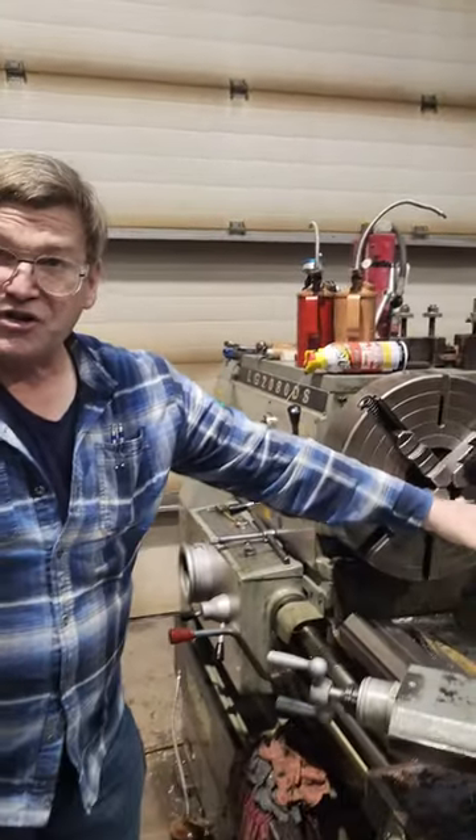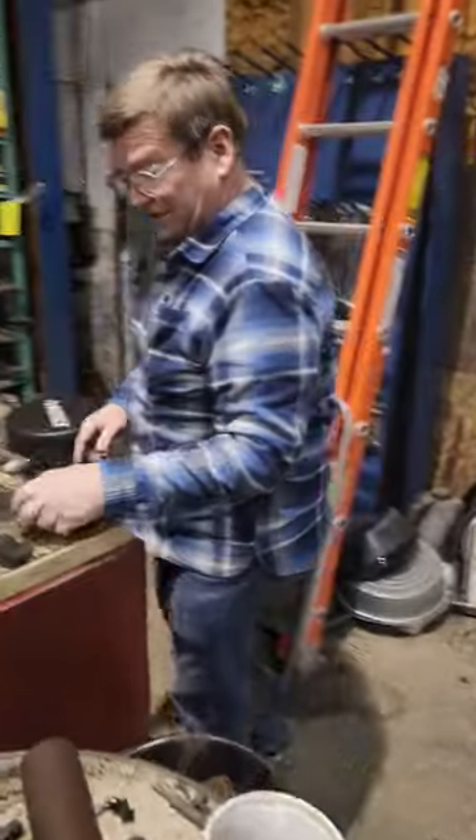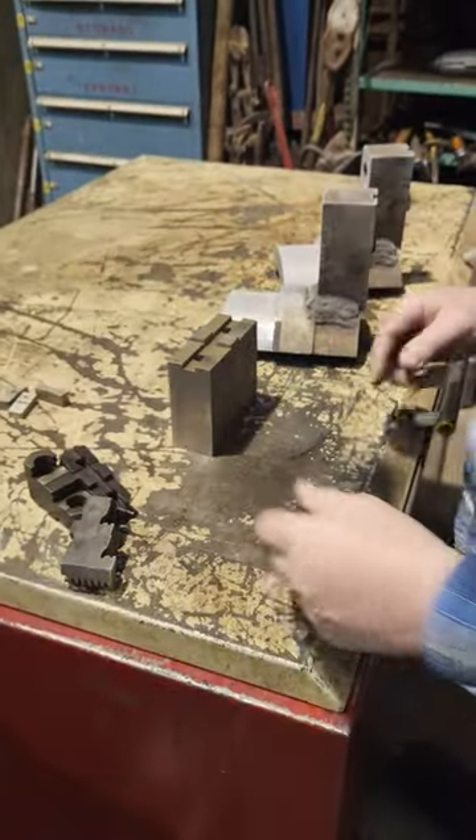I've been in shops where jaws are extremely bitey, and sometimes you have stuff that's really soft. So for your jaws you use soft jaws — I mean shims, aluminum shims.